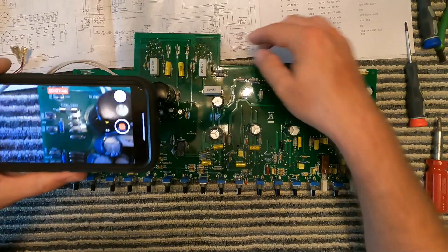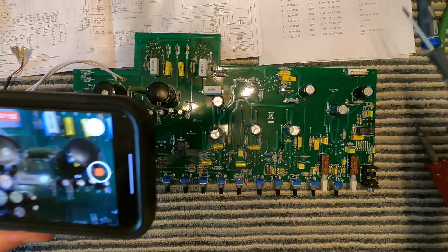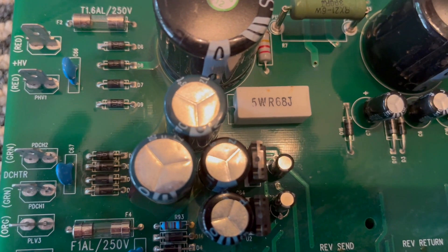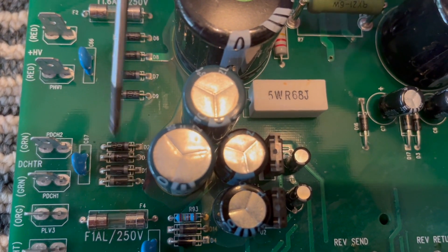I'll turn the board and the four diodes are these four right here. Of course, this amp is discharged — it's been off for 24 hours. I wouldn't be sticking a metal screwdriver in here if it wasn't.